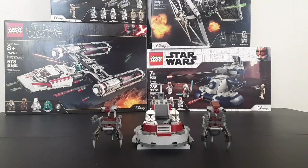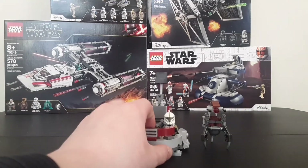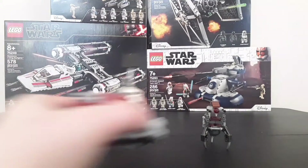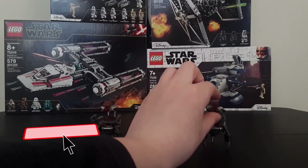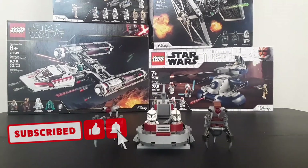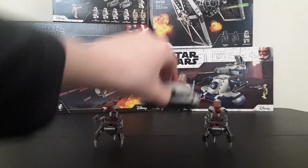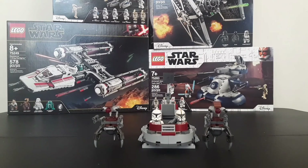In my opinion, I give this set a 7 out of 10. They are clone troopers after all, so you're probably just gonna be buying the set for these guys. Other than that, I really think the Droidikas could've used a bit taller heads because they're really smushed, and the same goes for the flick fire missile and how the bottom might scratch a table — but that is pretty much it. If you guys liked the video, make sure to leave a like and subscribe for more future LEGO Star Wars content, and I will see you in the next video. Peace out.